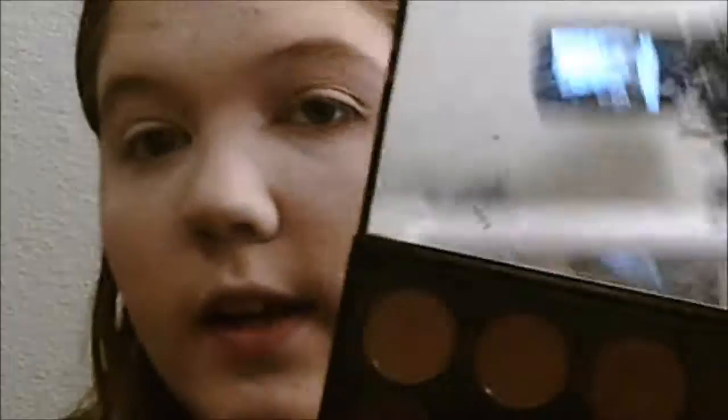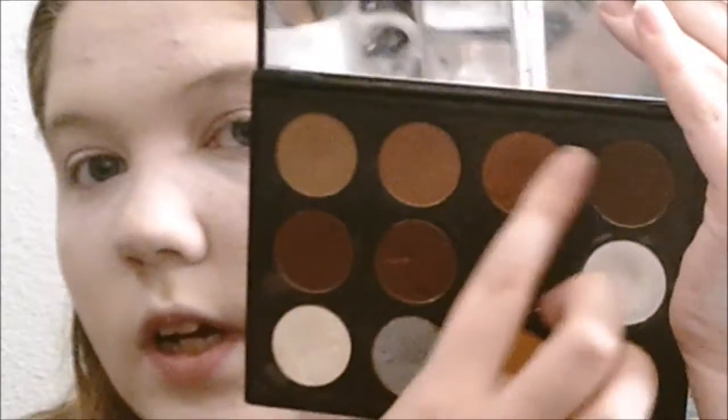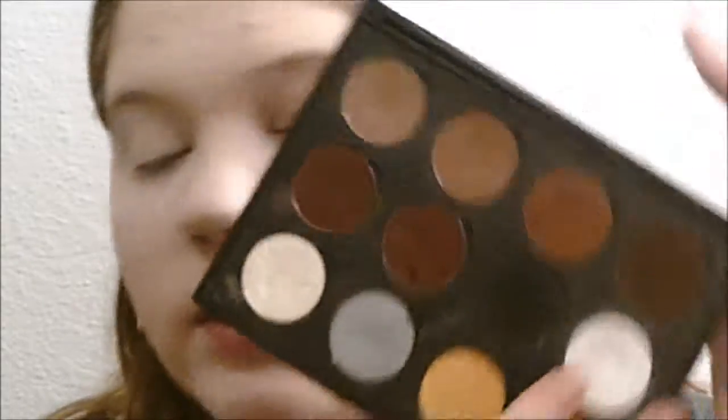I'm going to start out with my eyes. For this tutorial I'm going to be using my Coastal Scents Hot Pot — I have this little custom pot with a mirror. I'm going to use the brown shades for this look, and also the white for the lid. I'm starting out with my Morphe M441 brush, using the Coastal Scents eyeshadow in the shade Kokomo Cafe.